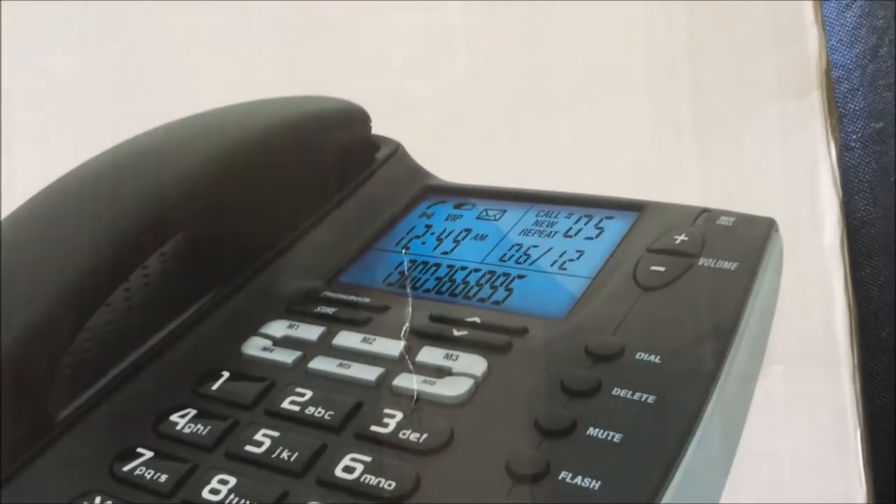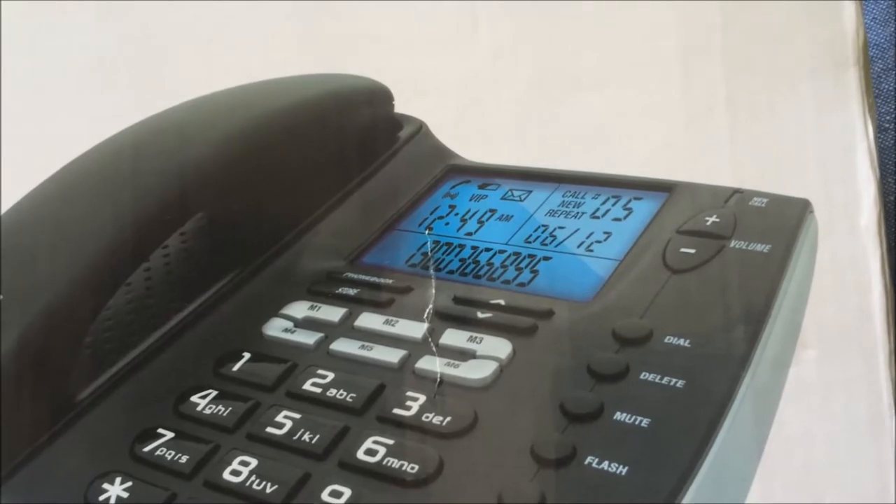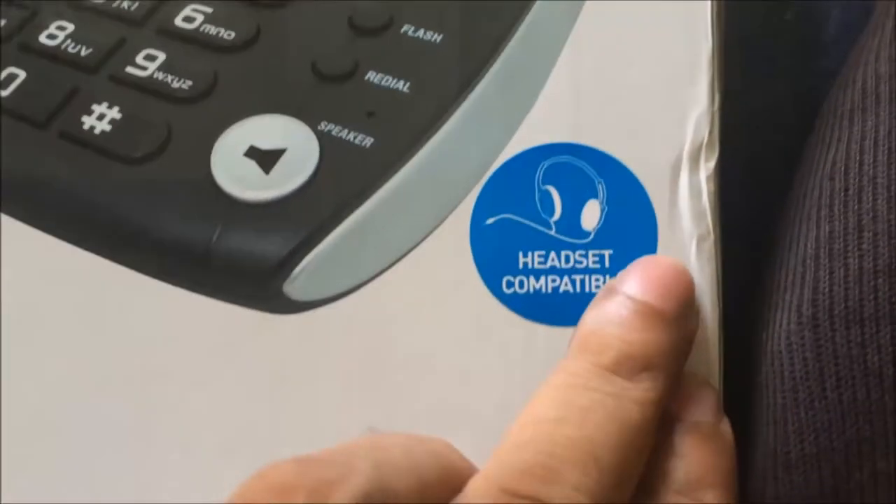The best things I liked about this phone were the blue LCD display, the speaker phone, the large clear buttons, and the memory. This is also headset compatible.